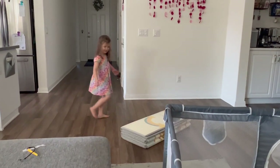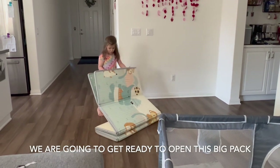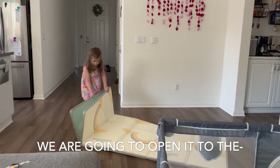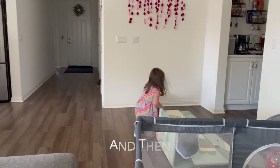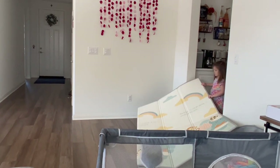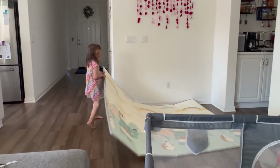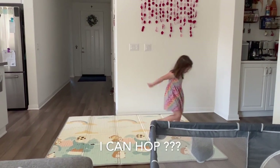Anyways, Aubrey was eager to have the mat out after I tucked it away, so I let her set it up again. She filmed herself saying, 'Hi guys, today — are you filming? Yeah, we are going to get ready to open this big pack. It's so big!' She helped unfold it, admired both sides, and decided she wanted to move it and hop on it.